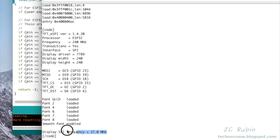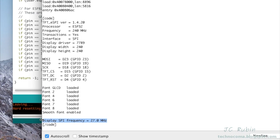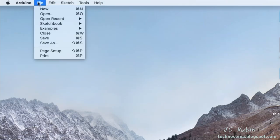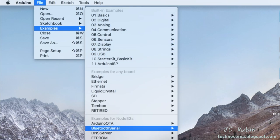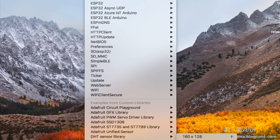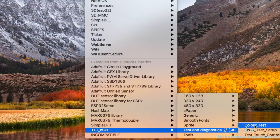Now we'll move on to the next important configuration test to make sure everything's working correctly. From File, we go to Examples, then back down to TFT_eSPI, then Tests and Diagnostics, and select the Color Test.